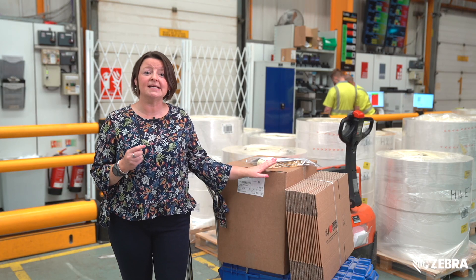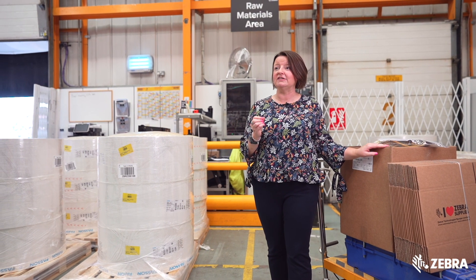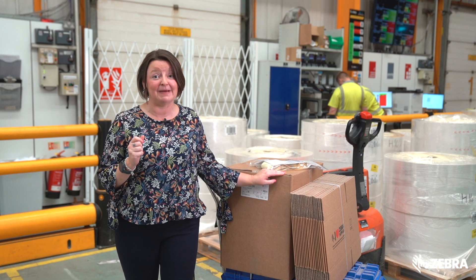Raw materials, boxes, cores and tooling are brought together according to the work instruction and delivered to the appropriate press, just in time for the next process which is manufacturing.